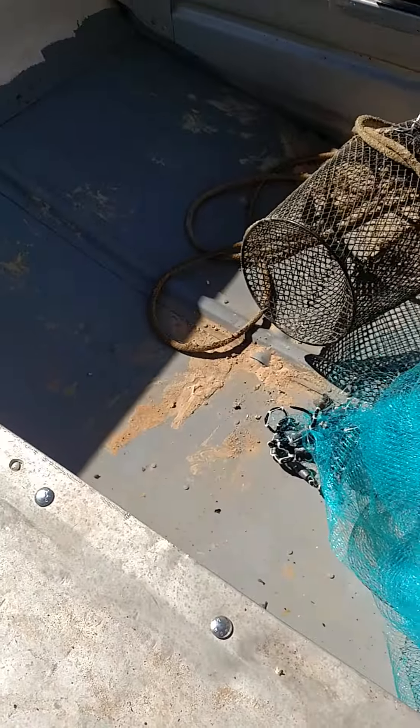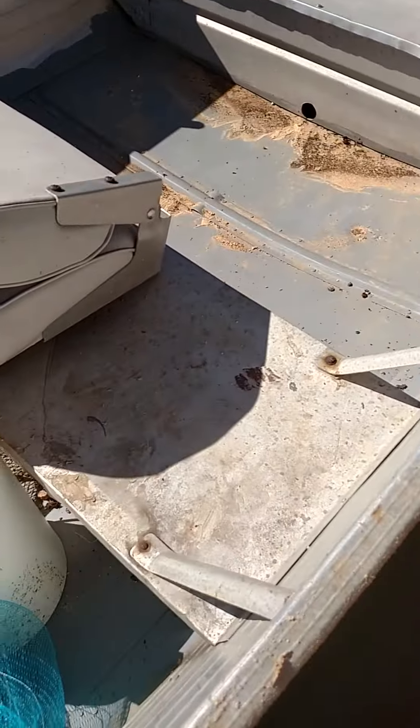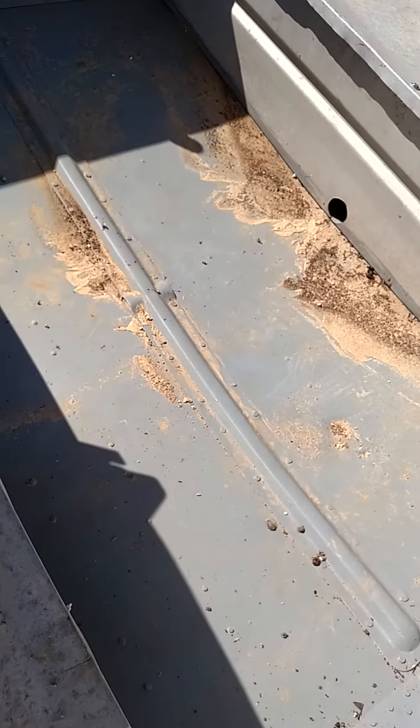No leaks in it anywhere. Good little fishing boat. It's been sitting in the water now for a while. Let me see again — bone dry.